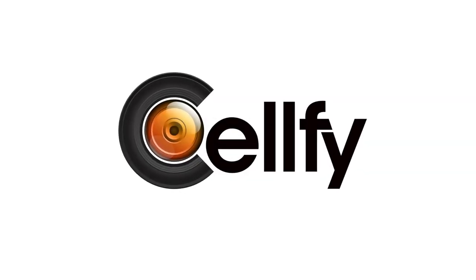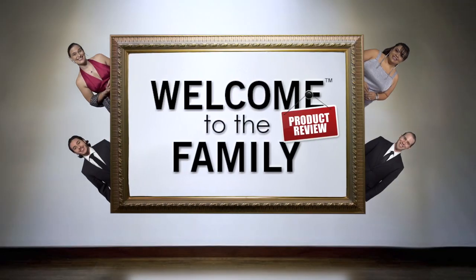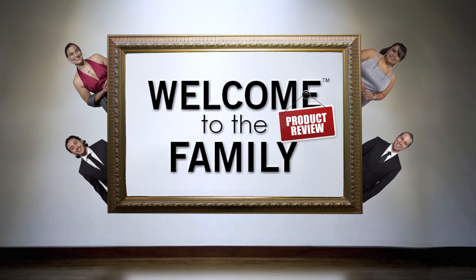This episode is brought to you by Selfie. Welcome to the family — a product review. A new product came in, and this one's for Valerie.